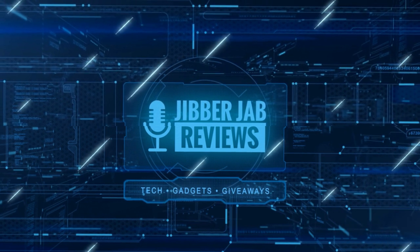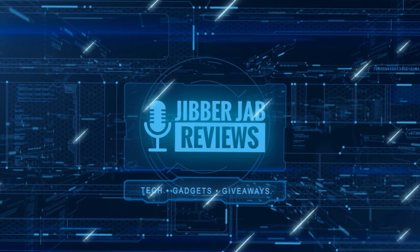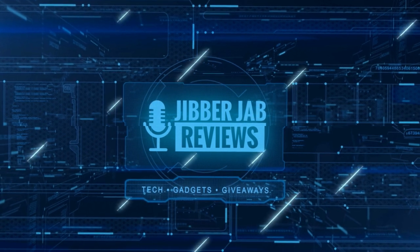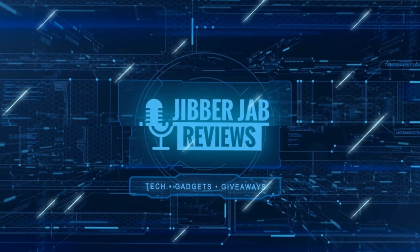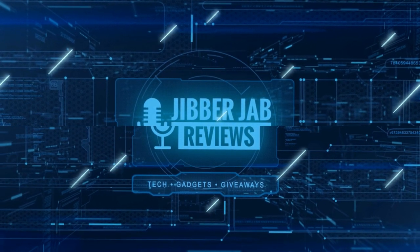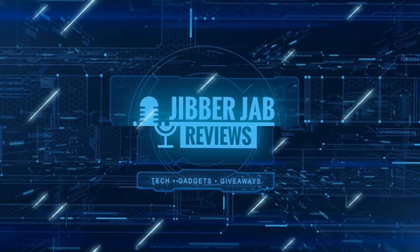Thanks again for watching our review. If you liked it, show us some love with a thumbs up, subscribe to the channel, and share the video with your friends — with your support it really helps me keep the channel going so I can continue to offer you guys discounts, giveaways, and fresh content. I'll see you in the next episode, take care.